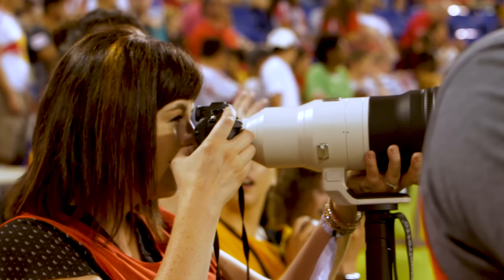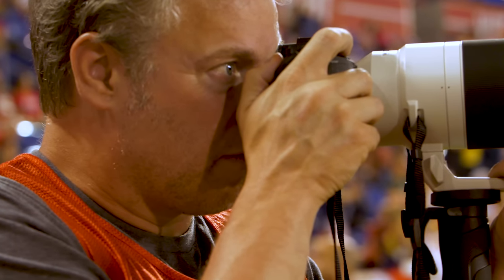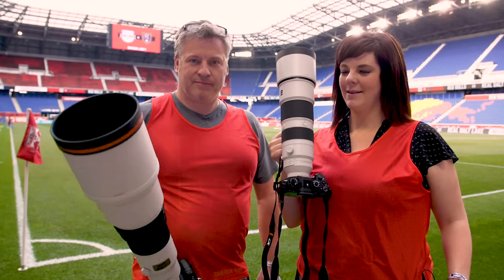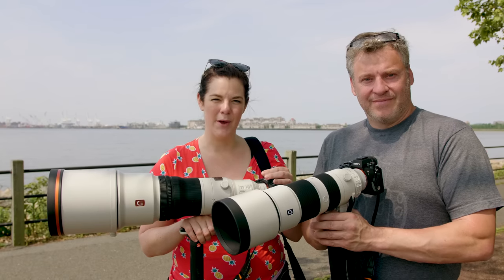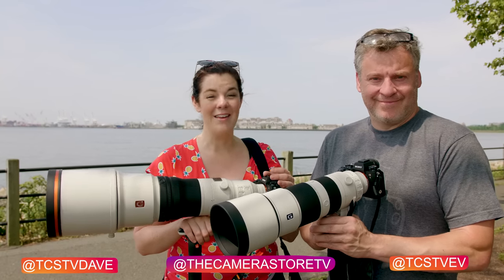It's crazy how fast it is. Being able to play with the premium 600mm f4 or the 200-600mm f5.6-6.3 lens — both have been a pleasure to use. Let us know which lens you're more excited about: is it the 600mm G Master f4 lens, or the 200-600mm f5.6-6.3 lens? Please leave your comments below, and if you're new to the channel, please subscribe and follow us on Instagram. Hit that notification bell so we can catch you again really soon.